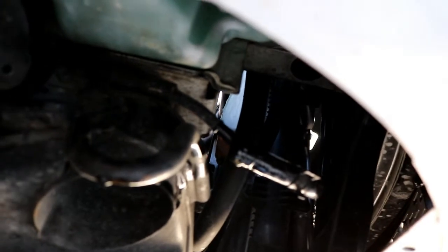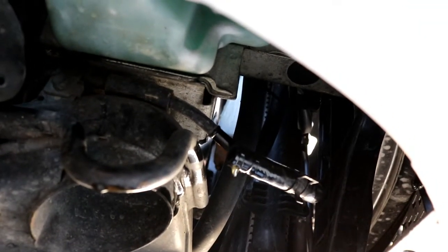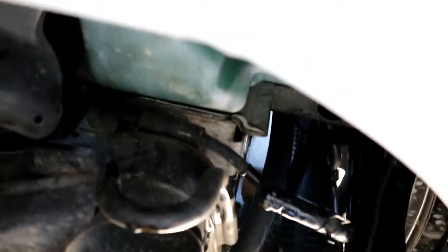Alright guys, we're going to put a little fluid in there. Look at that color — this is the color it should be. So once your fluid turns that nice color, that means it's good. And when it stops coming out brown, that means you've flushed your system.